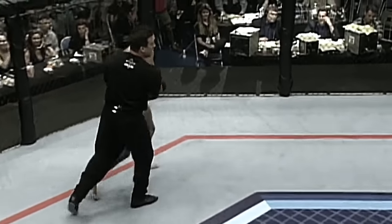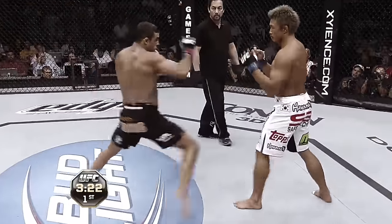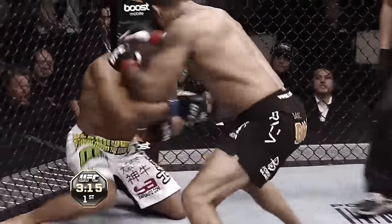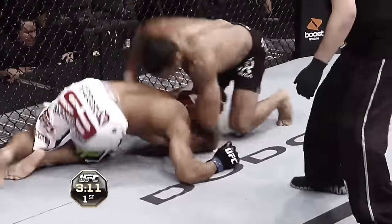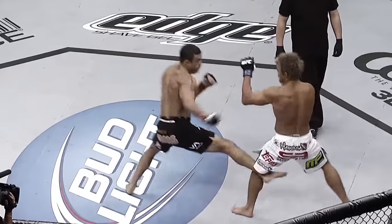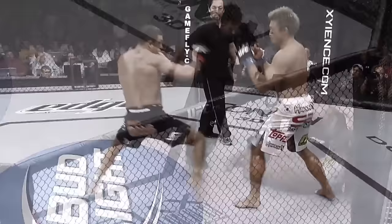An amazing knockout finish. Akiyama went for the front kick to the face — the Anderson Silva — but Vitor Belfort was all over Akiyama. Big shot again, Vitor swinging away trying to finish. That's it — he's out! He clipped him with that punch on the temple, and that's all he needed.